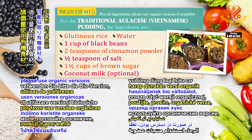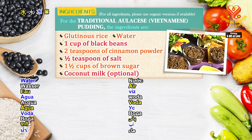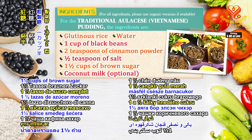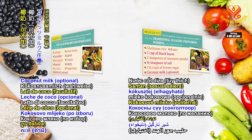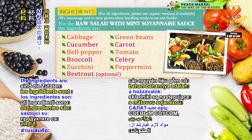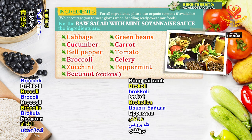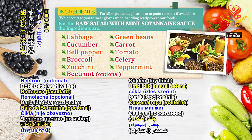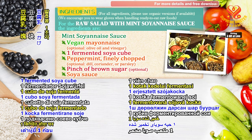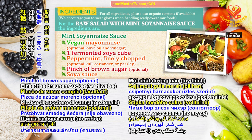For the traditional Vietnamese pudding, the ingredients are: glutinous rice, water, 1 cup of black beans, 2 teaspoons of cinnamon powder, half teaspoon of salt, 1 and a half cups of brown sugar, and coconut milk — optional. We encourage you to wear gloves when handling ready-to-eat raw foods. For the raw salad with mint soya-naise sauce, the ingredients are: cabbage, green beans, cucumber, carrot, bell pepper, tomato, broccoli, celery, zucchini, peppermint, and beetroot — optional. For the mint soya-naise sauce: vegan mayonnaise or olive oil and vinegar, one fermented soya cube, peppermint finely chopped, optional dill, coriander or parsley, a pinch of brown sugar — optional, and soya sauce.